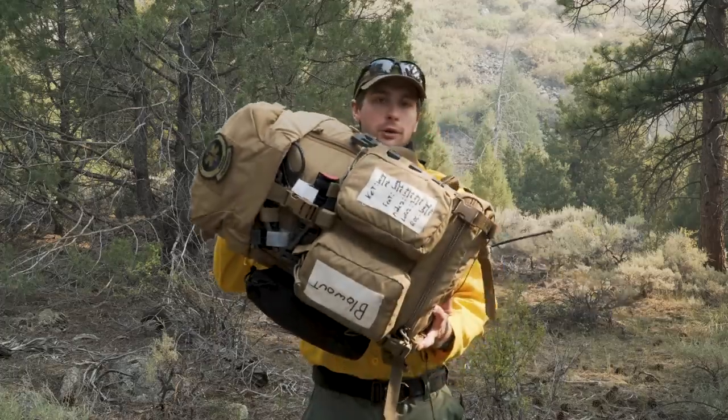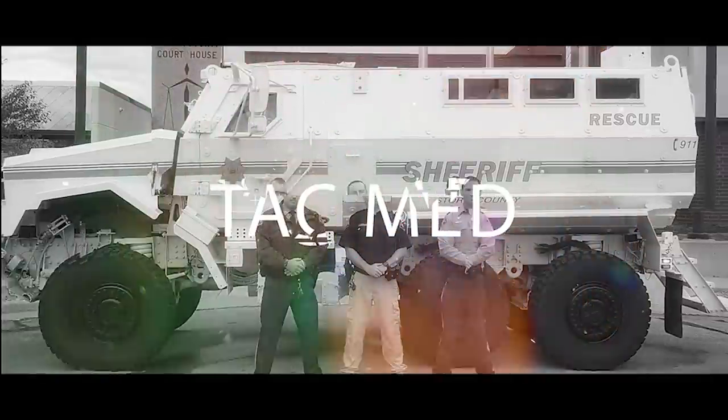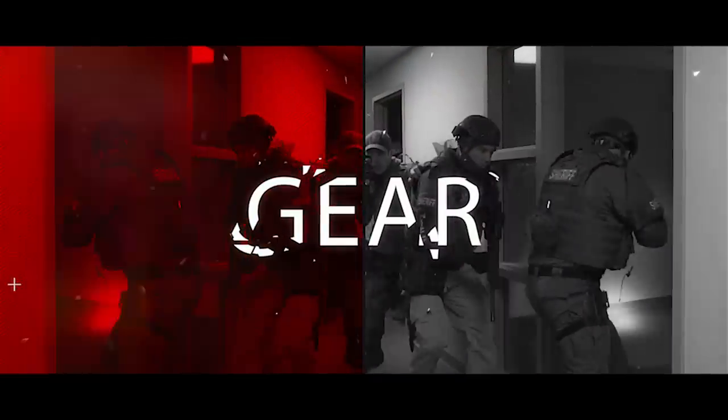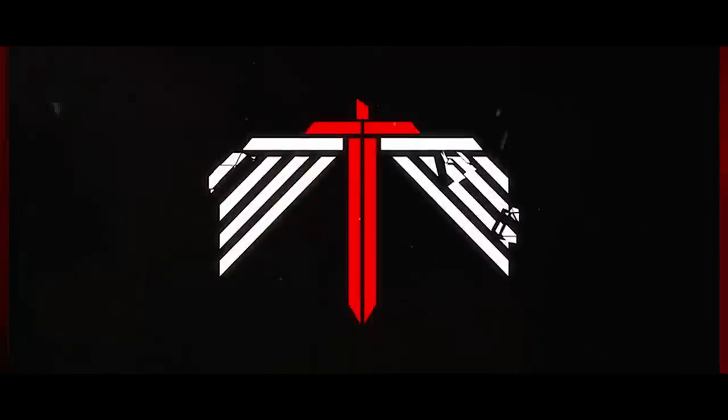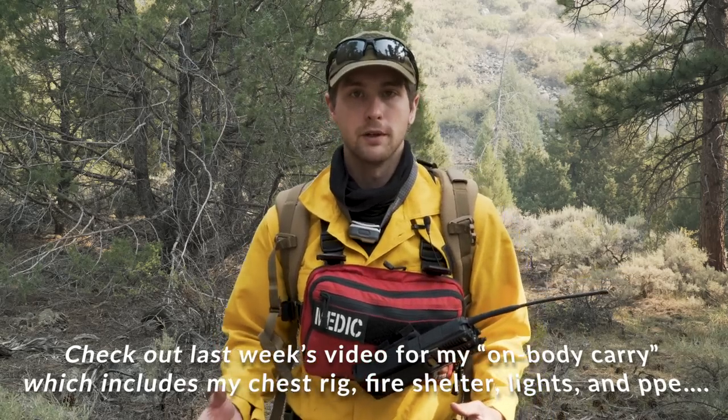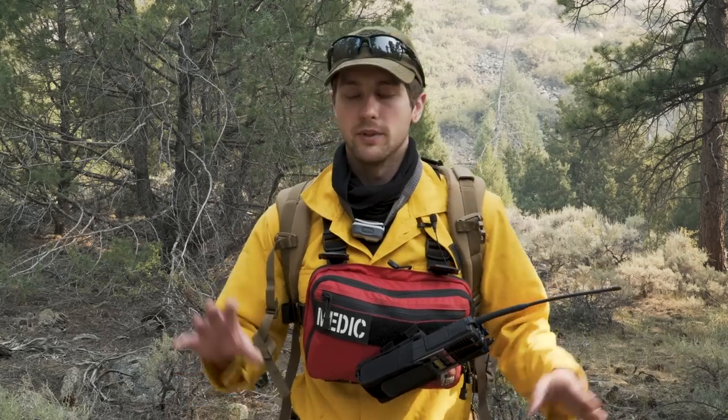Hey guys, my name is Sam and welcome to PrepMedic. In this week's video, we're going through my updated wilderness medical bag. So a little bit of context before we get started. I was deployed out as an ambulance fireline medic for a wildfire here in Colorado. This is a 14-day deployment. We camp out at one of the forward operating bases and we're basically here to support the fireline operations if somebody gets hurt — we're the medical component to that. This has given me a lot of time to think about what I want in the pack.